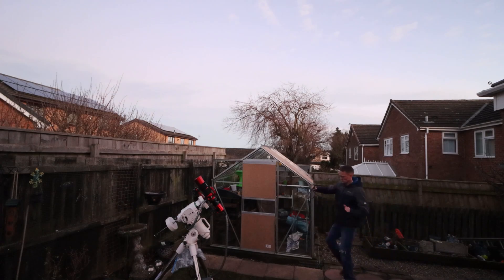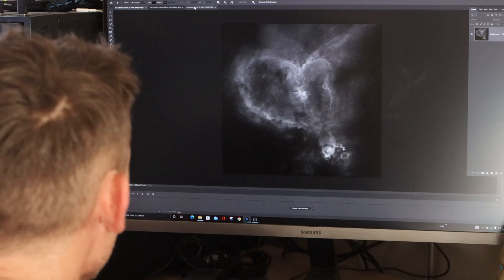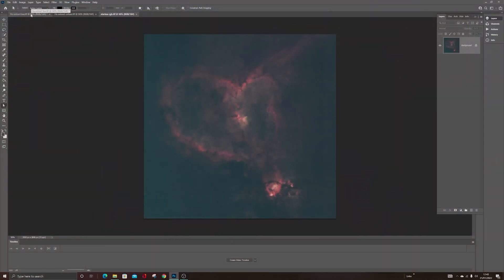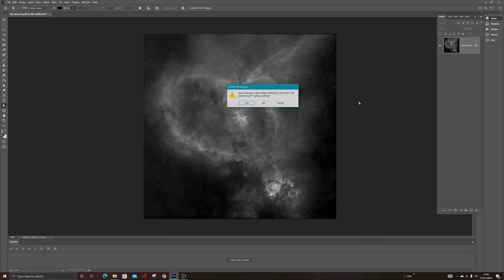The following evening I managed to get out again and gathered another two and a half hours with my hydrogen alpha narrowband filter. I did add this to the existing data, however it didn't make much of a difference — it's probably due to the amount captured using my L-Enhance. Altogether I gathered 10 hours. Hope you enjoyed the video and the final image. If you want to see some bloopers at the end, keep watching. Take care everyone and of course — clear skies!